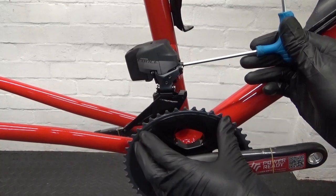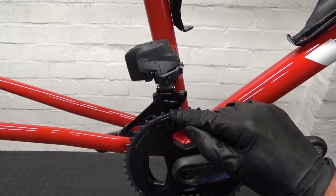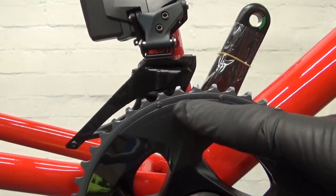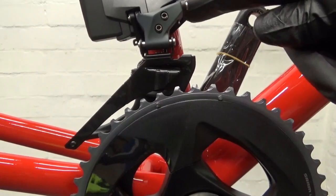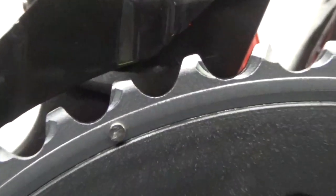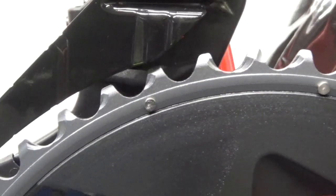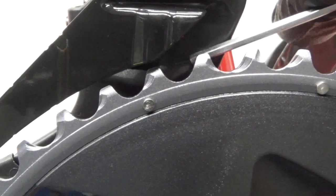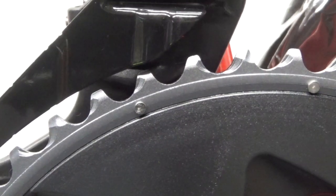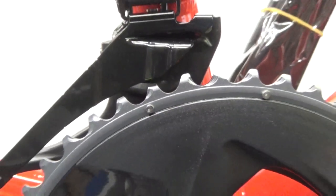It just needs to be holding there so we can sort out the gap between the cage and the teeth on the chain ring. The derailleur is still on the outer chain ring. Before you fully tighten the mounting bolt, drop the derailleur down — you can see the teeth on the outer chain ring are lined up with the mark on the inside, that dash there. Once they're lined up, go ahead and tighten up your mounting bolt and torque it up — 6 Newton meters is fine on that.